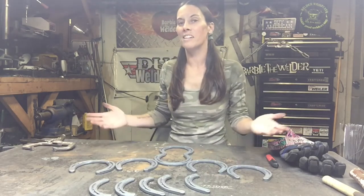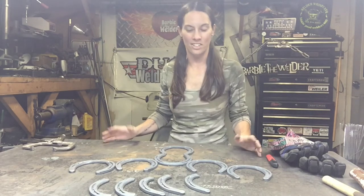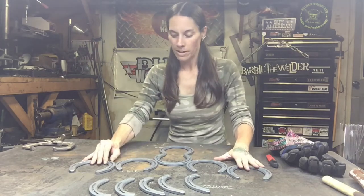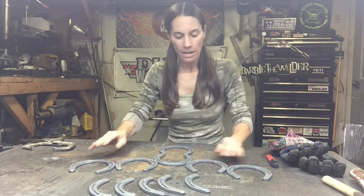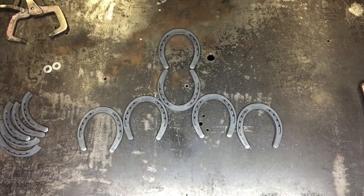It's art — it doesn't have to be consistent. You can play around with it, just make it how you like and put it the way you're happy with it. Once I've got my layout, I'm going to get it tacked up. Now that we have the layout the way we want it, we're going to tack each horseshoe to the one it touches — just a small weld to make sure it stays where it's supposed to be. Once we're done tacking and checking the whole thing, we'll go ahead and weld everything together.